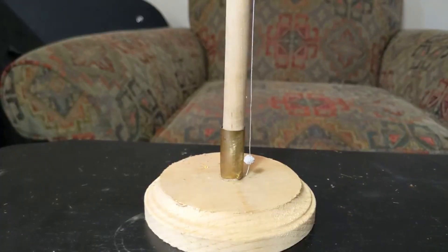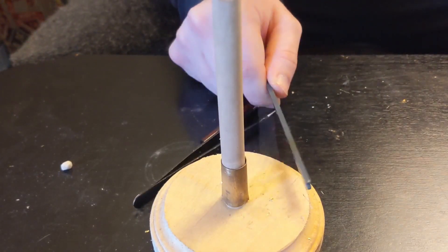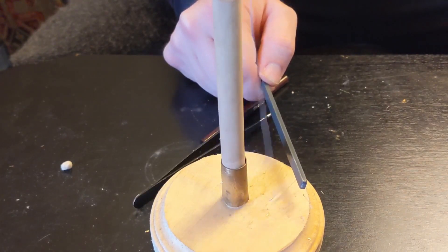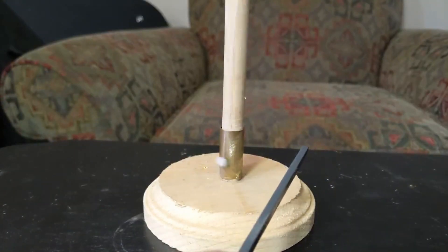The brass ring's purpose is to discharge the pith ball whenever it makes contact. Bringing the electrified plastic stick toward the pith ball, we immediately see the effect Cabello described, magnified in scale. The pith ball jumps to make contact with the electric, then repels far away.